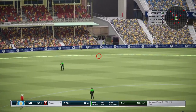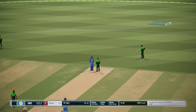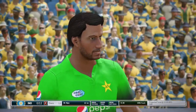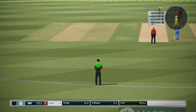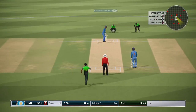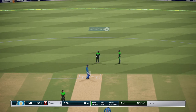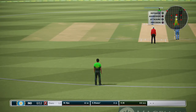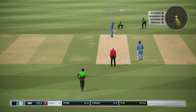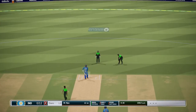Great fielding, that's a boundary save. Doesn't play that one well. Another dot ball.